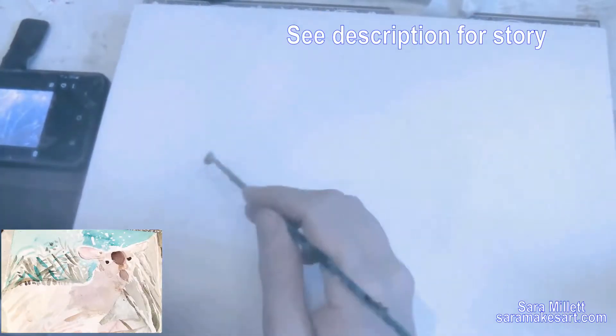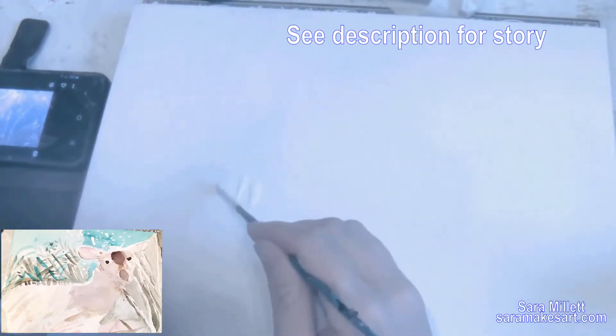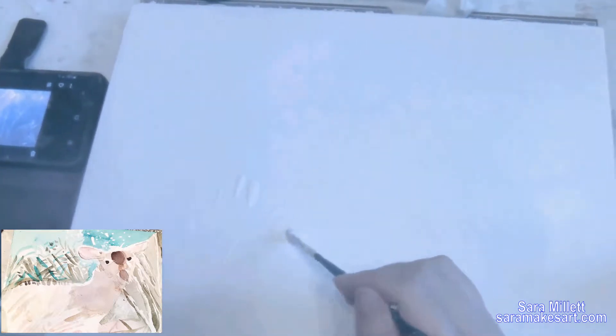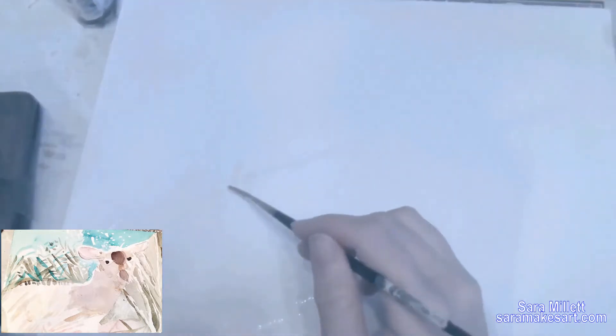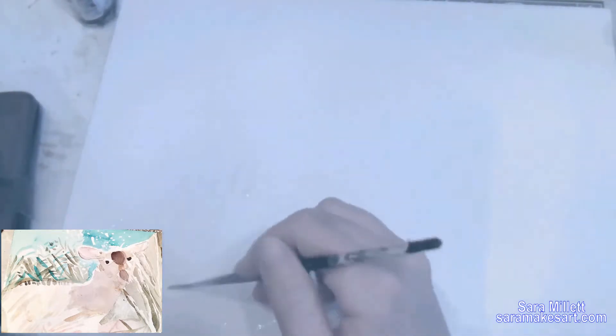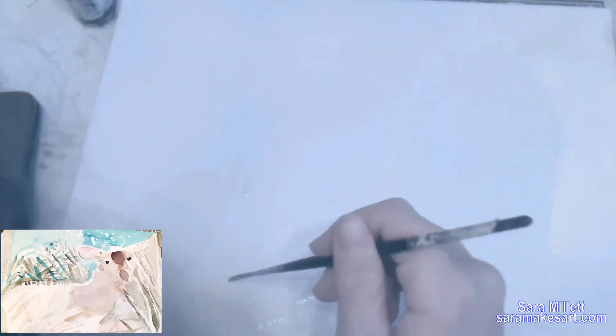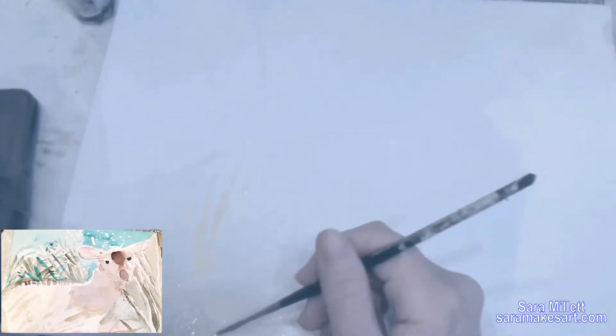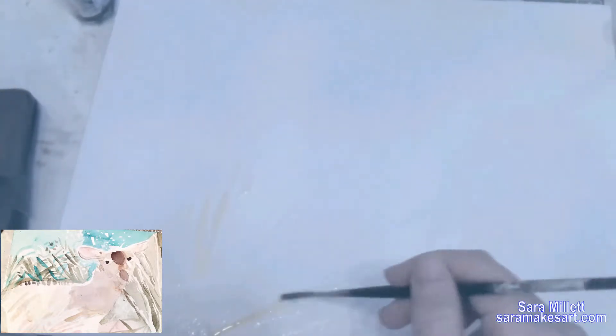When painting in watercolor, you want to make sure that the layer you put over another layer has less water than the layer under it. If the layer on top has more water, it can cause the layer under it to lift even if the layer underneath is dry. You always start with your lightest colors in an area because those are your most watery layers. That's why I'm starting with these reeds because they're a light yellow and that's the lightest shade in this area of the painting.